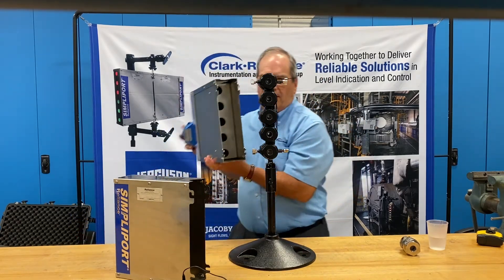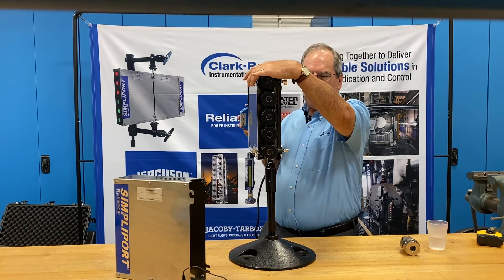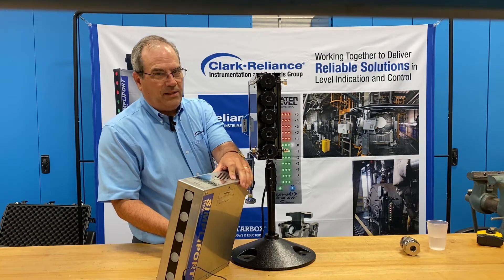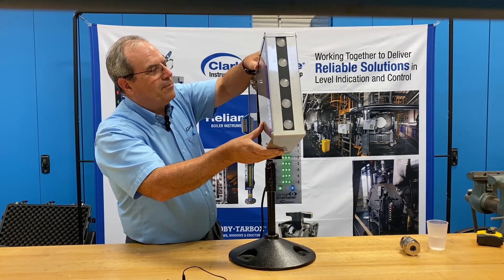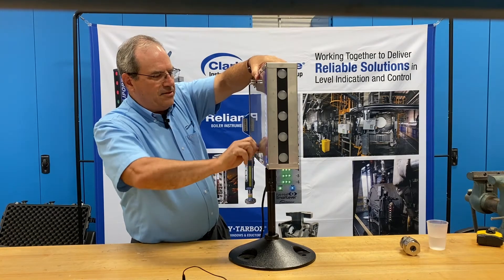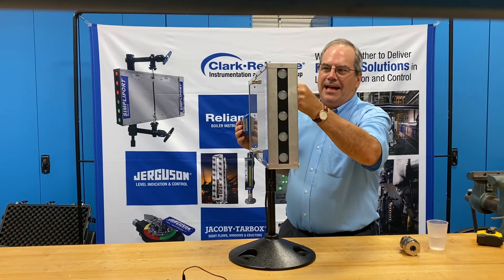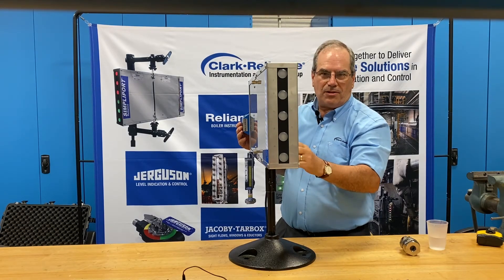First, we'll attach the illuminator onto the back of the gauge. There's a series of hooks — two on the top and slots on the bottom. The illuminator fits cleanly onto the gauge. If this were a real gauge, it would be securely mounted, but this one is on a pedestal on the bench for the demo. Next, attach the viewing hood and tighten down the thumb screws onto the gauge. There is also a label on the top of the viewing hood that illustrates the proper orientation, so that the face of the packing nut angles slightly to your left as an observer for each of the ports.